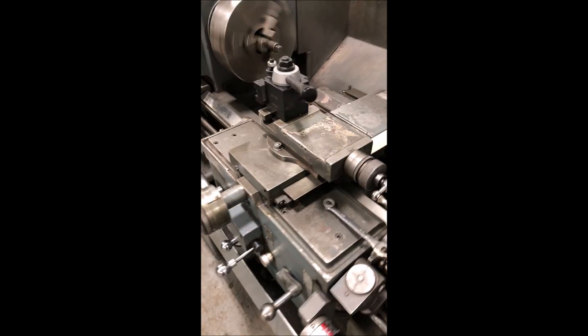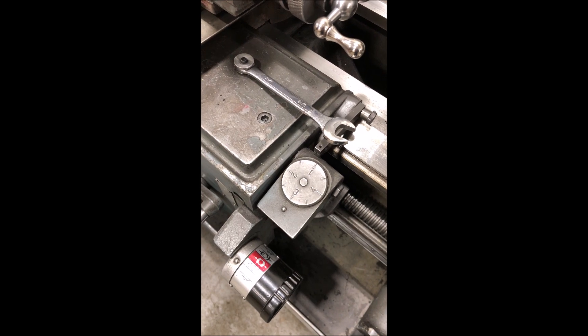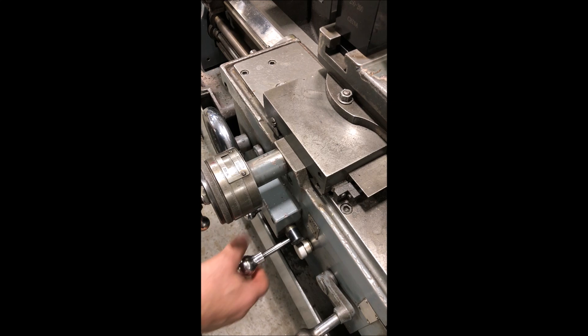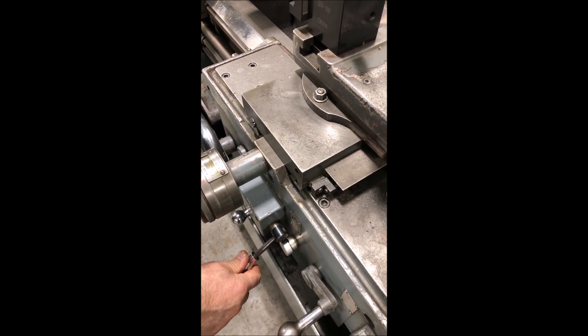Now we're going to do the carriage feeds — speeds to the different feed rates. That's the longitudinal feed. You can see the threading dial and the main wheel. Cross feed. Reverse.